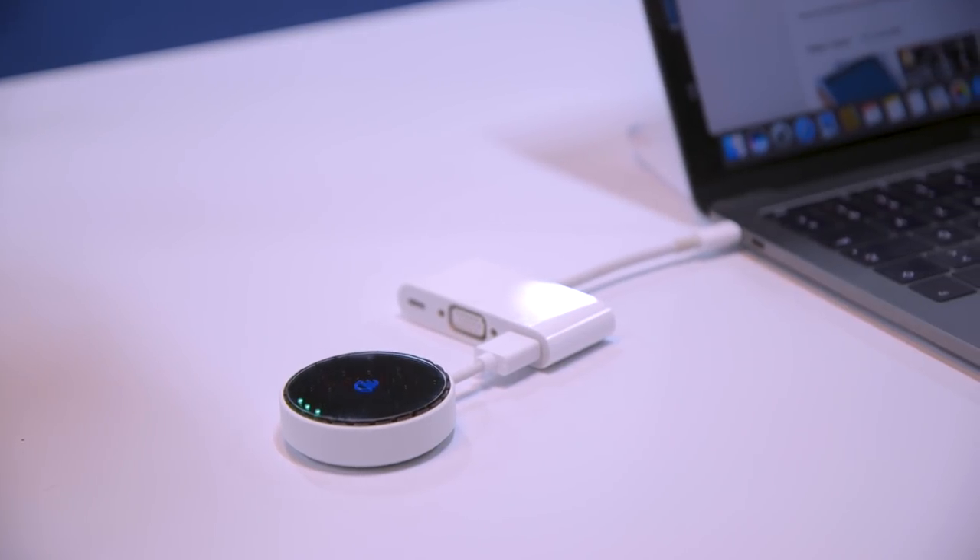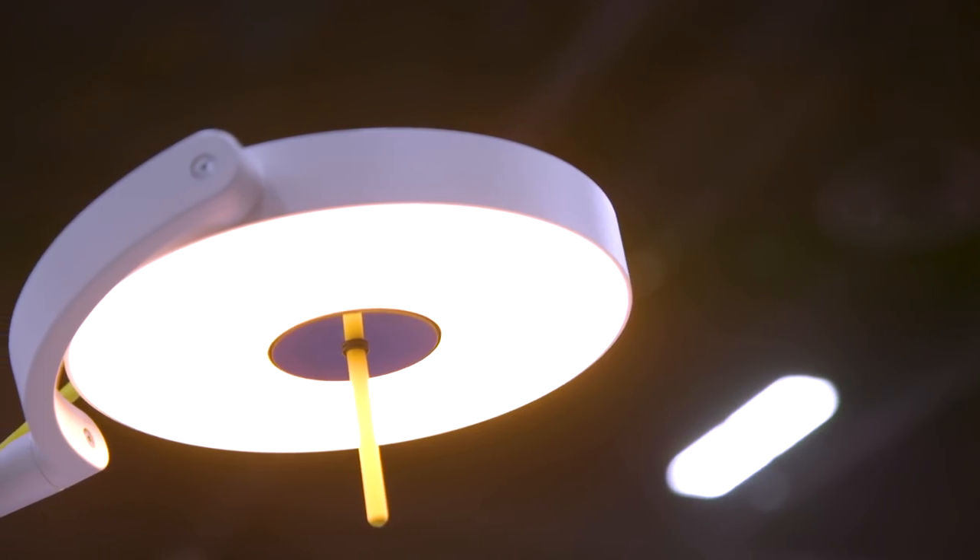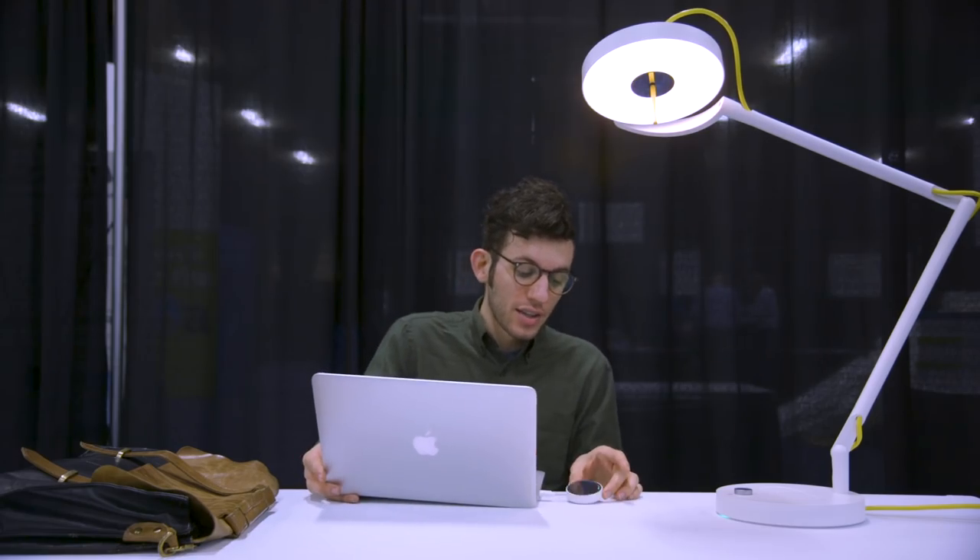The downside though is that at least for this initial version it's very short range. This is a desk lamp and if I move it too far away you can see these lights start to go down to show that my signal is breaking.